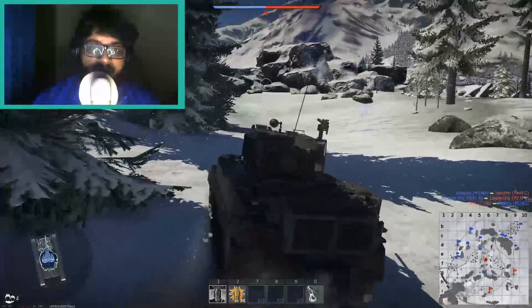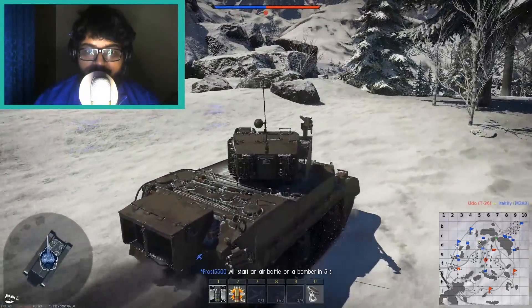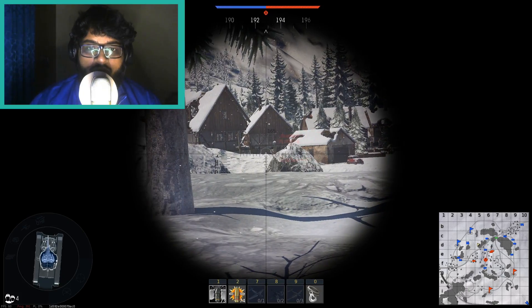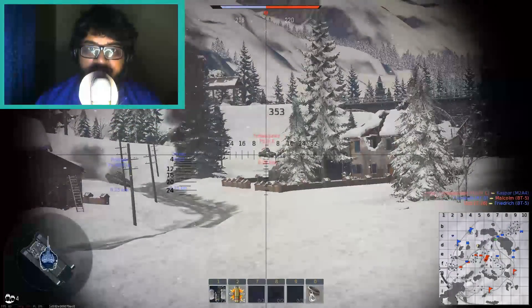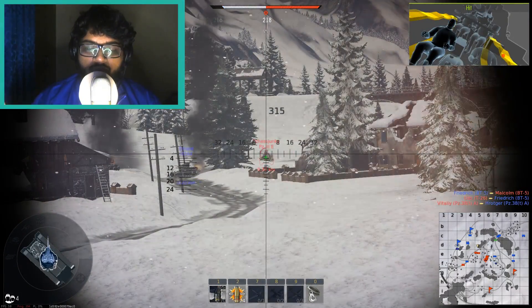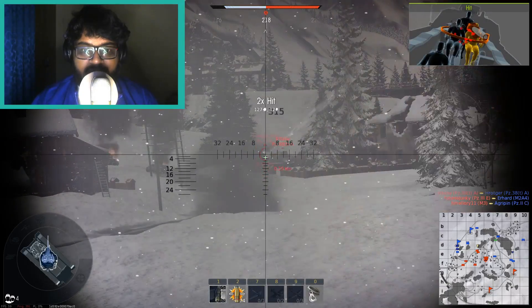Going higher to 1.4 GHz, I was able to boot the system stably enough to reach the desktop, but when I went ahead and compiled the kernel it almost always crashed. The compiler itself detected that the problem was with the system, not the code. Even with the CPU governor set to performance mode at 1.4 GHz constantly, it always crashed under actual workload.